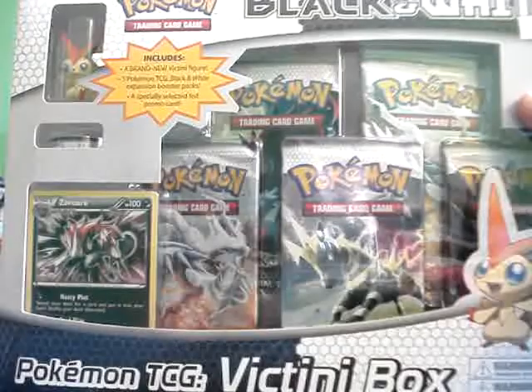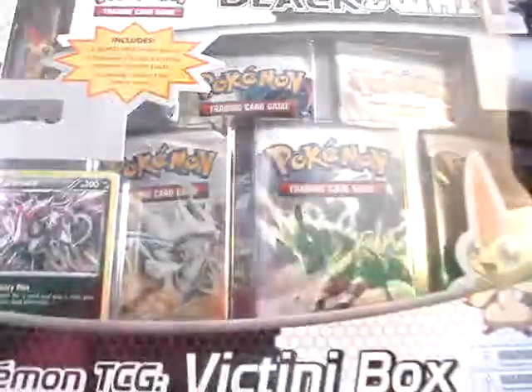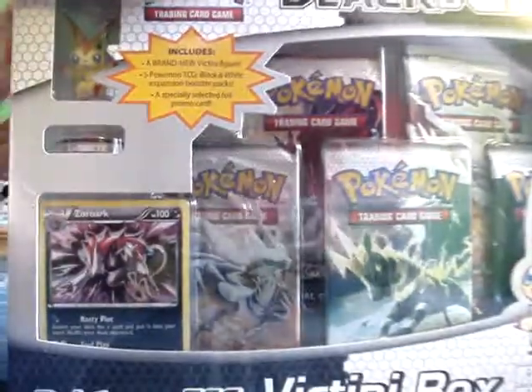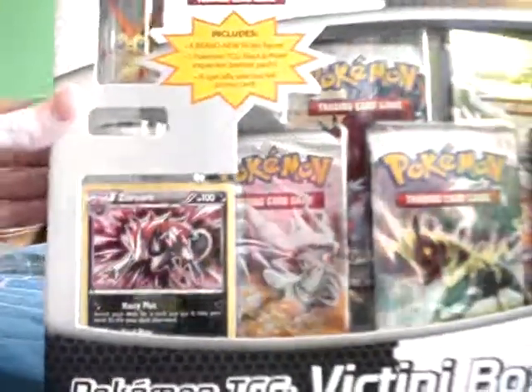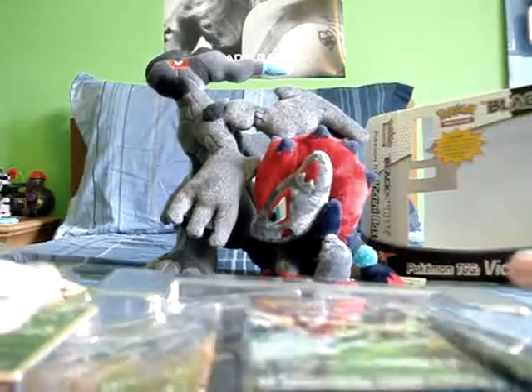Everything was just so overpriced. They didn't have the blisters that came with Oshawott, Tepig, or Snivy either. So I went to Walmart and got this. It took me extra long because there was a lady putting up all the new stuff — they just got everything in from BECCA, who distributes them — and I had to wait like 30 minutes. But this comes with five Black and White packs, which is amazing.